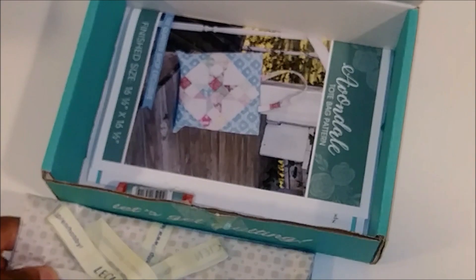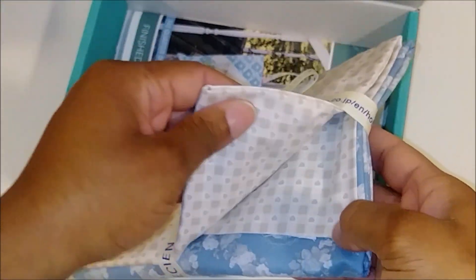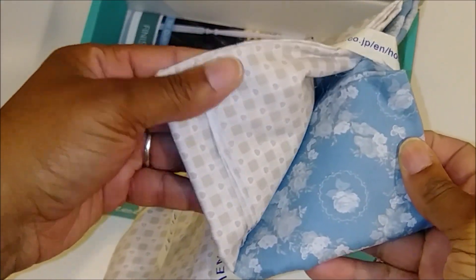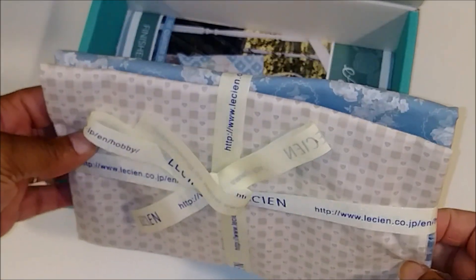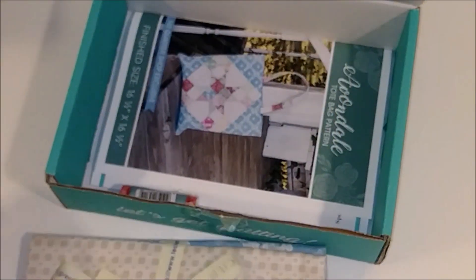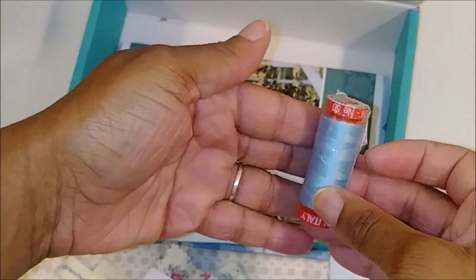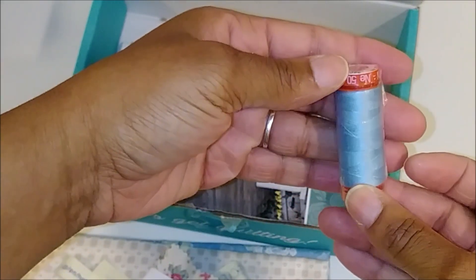So we got two of those mini origami packs. We also received this fabric — I'm thinking it's half a yard, and this blue one is a whole yard. The blue one I believe is a whole yard, and this brown one with the hearts I think is half a yard. We also have some blue Aurifil thread that coordinates with the fabric.